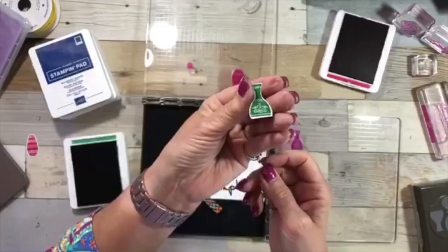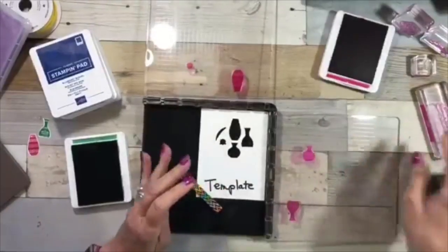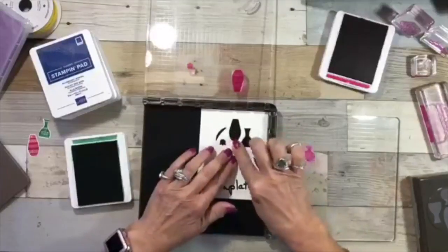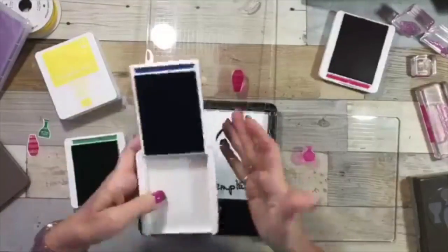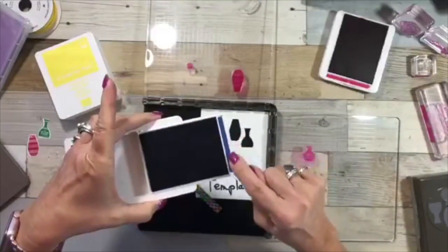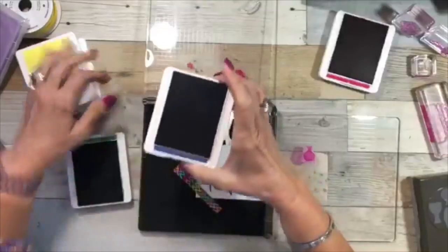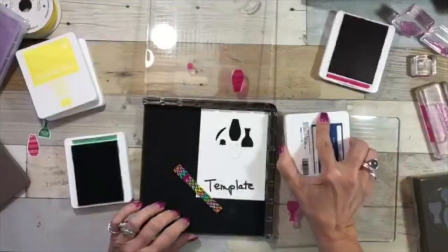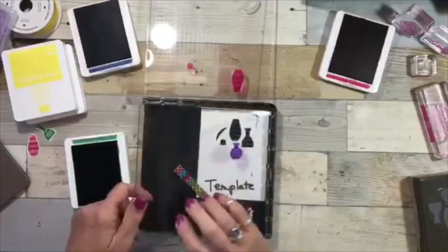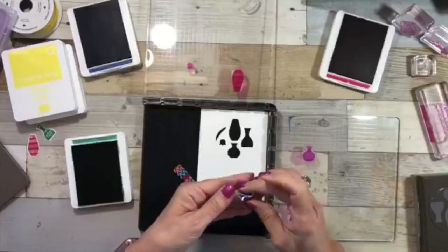Ta-da! See how perfect — it's such a simple process. It made me fall in love with the stamp set even more after I figured out how to use the Stamparatus. One more color — and I strongly encourage you to put the labels on the back of your ink pads so you know which color is which. Yesterday I didn't do that with all the brand-new ones and I almost messed up. I always love telling you guys my mistakes so you can learn from them.